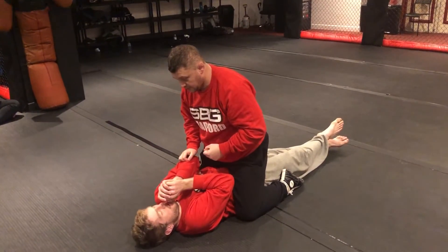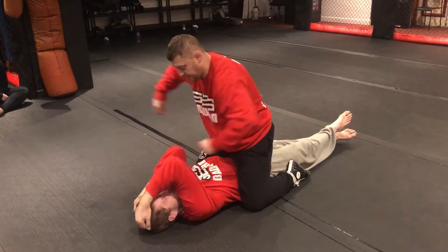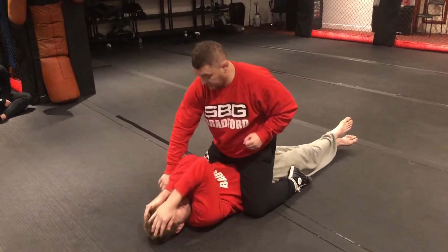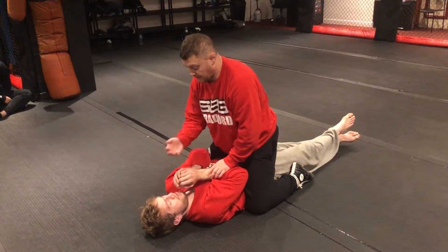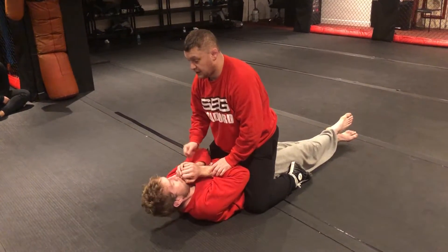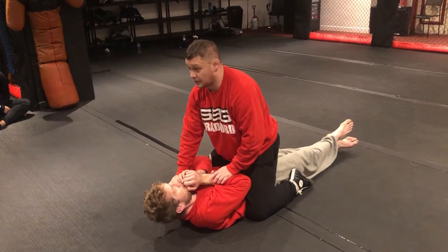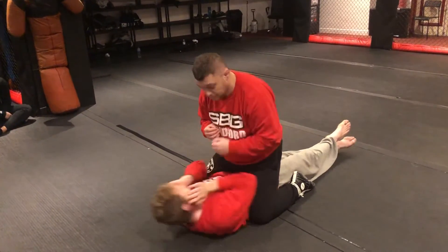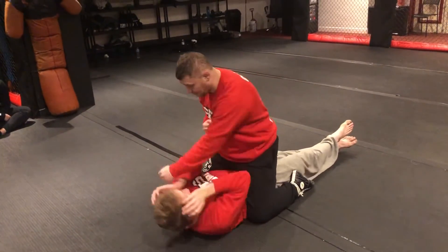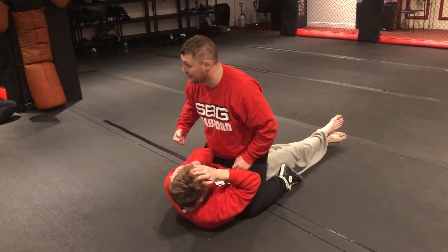The other method, which is far more complex, is to use strikes. As we start hitting here, this is our mechanism to get their hands up — because if they don't move them, they get punched in the face. Don't lift the chin off the mat; if you're the bottom person and you slip, you'll get hit and I'll start catching your ear.